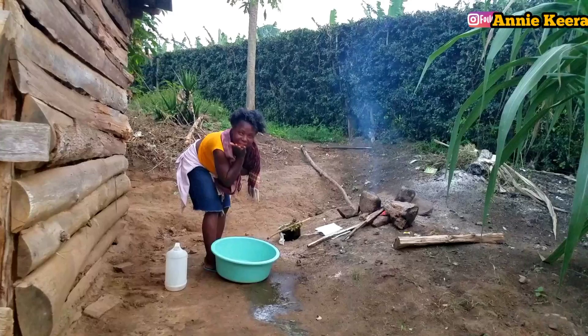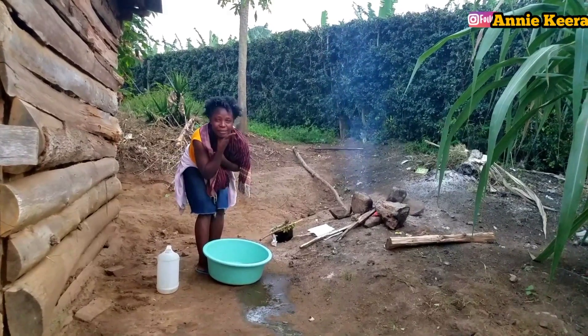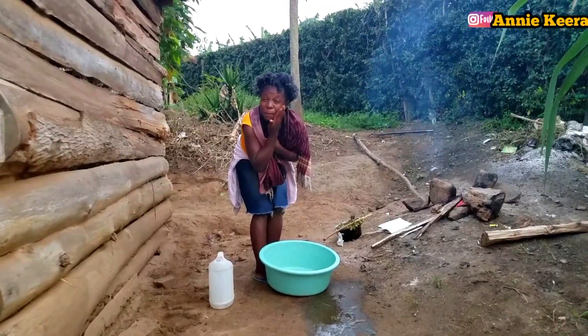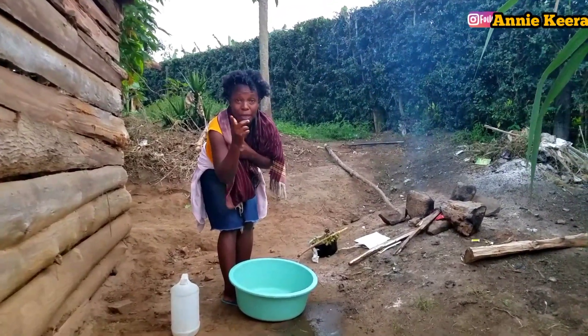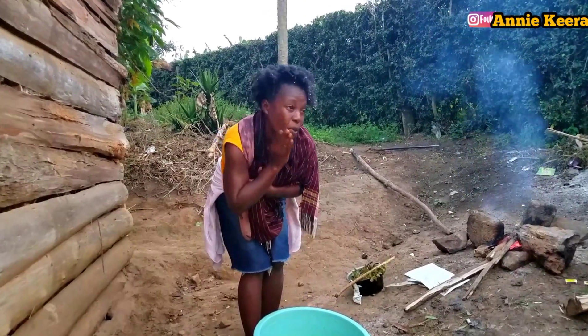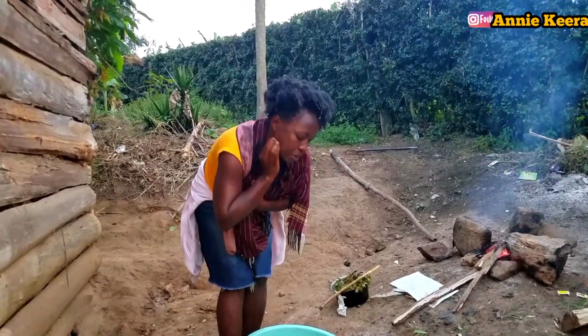By the way, even for people who have pimples — this neem water helps with pimples. Because it's antibiotic, it also helps you with your pimples.